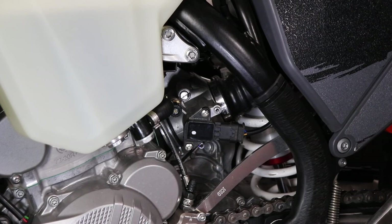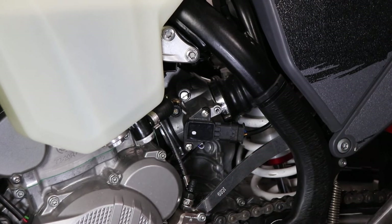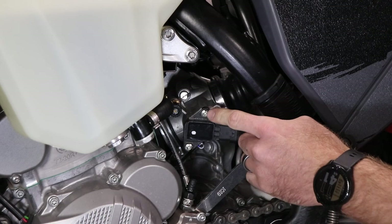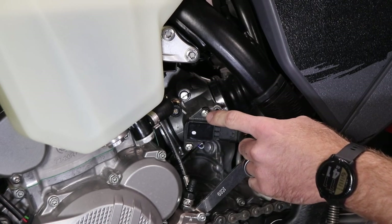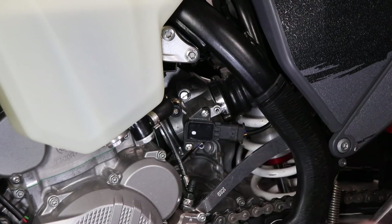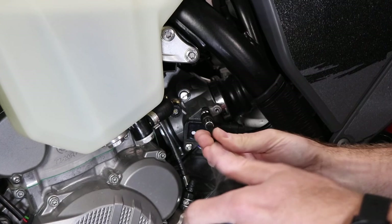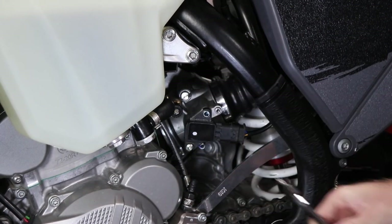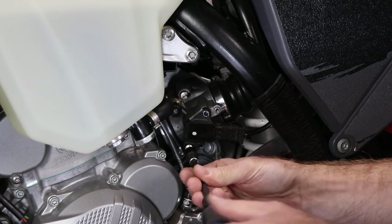Now you're going to swap out the T20 for the T25 security bit that comes provided in our kit. You're going to remove the security bolts here and here. You can tell they're the security bits by the pin that's machined inside the center of the hole. Don't worry if the sensor falls off — it's not going to do anything crazy to the bike.